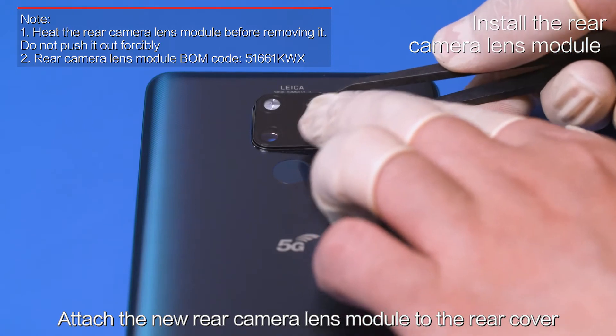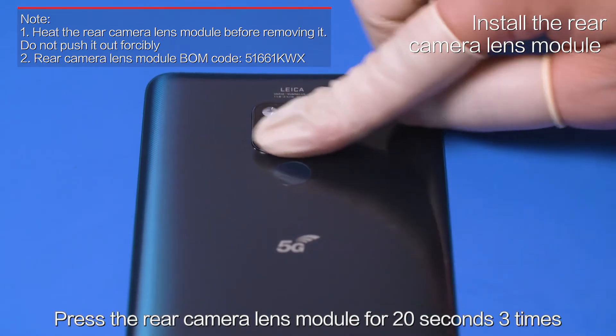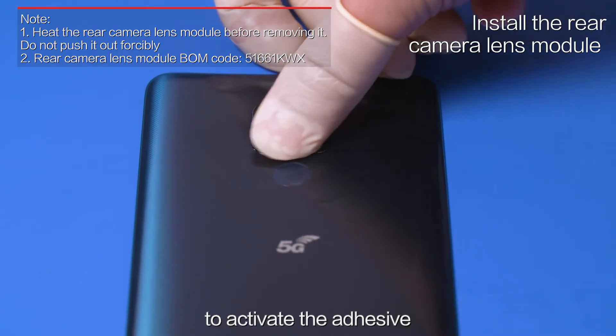Attach the new rear camera lens module to the rear cover and press it in place. Press the rear camera lens module for 20 seconds, 3 times, to activate the adhesive.